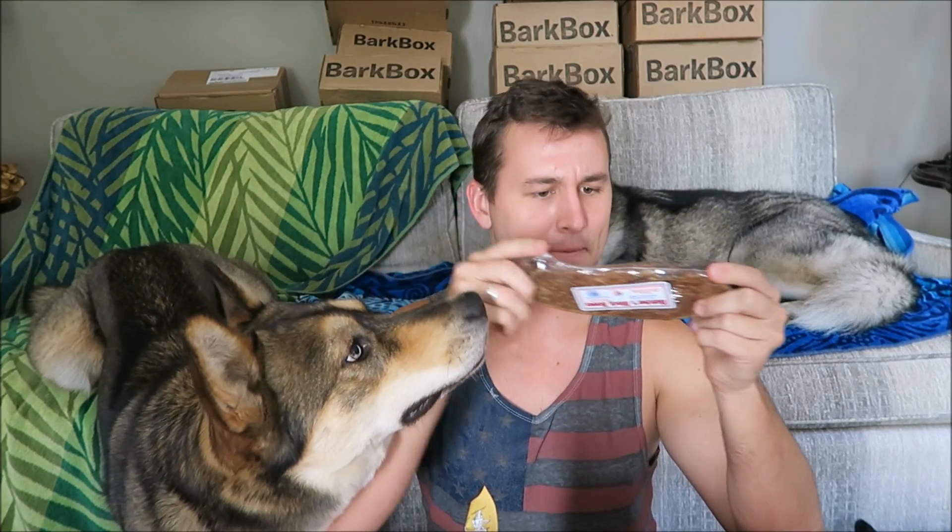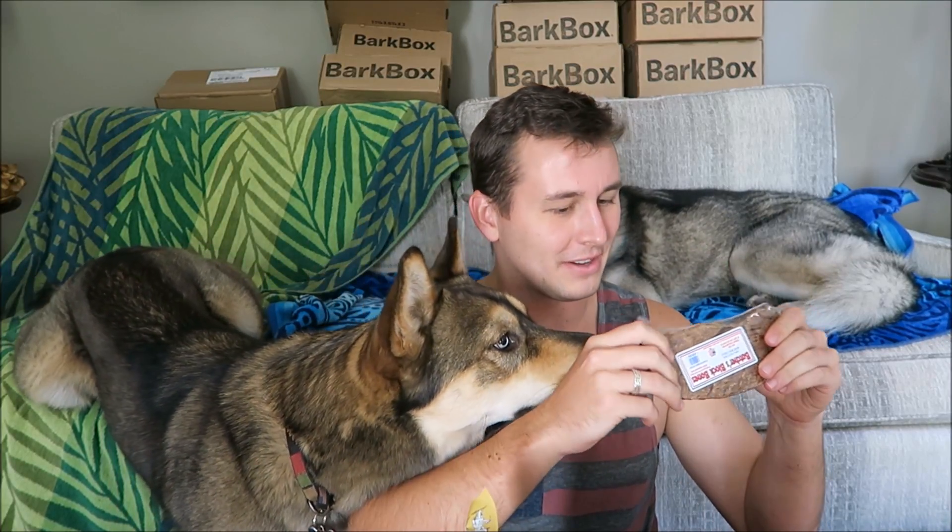The next thing in here is going to be this chew bone — these are Butcher's Block Bones, a 100% natural beef dog treat. I have no idea what this is, but it kind of feels like cardboard through the plastic. It says don't let your dog eat it on top of carpet because it will ruin it, so I'm assuming it's very messy. We'll give this to Nookers later when we're watching TV or he's wanting to play.